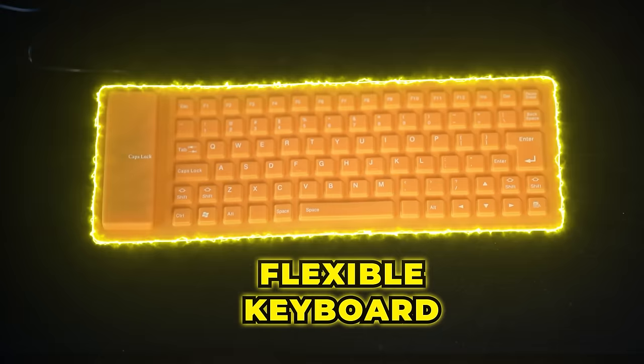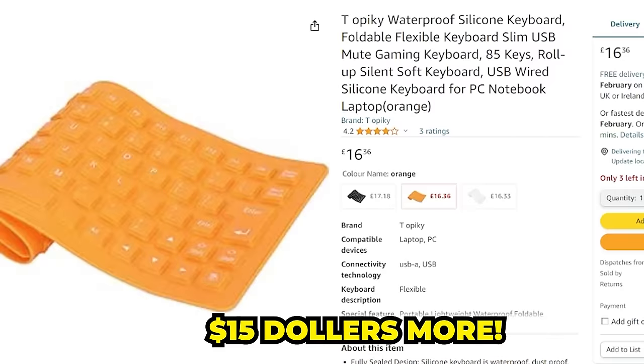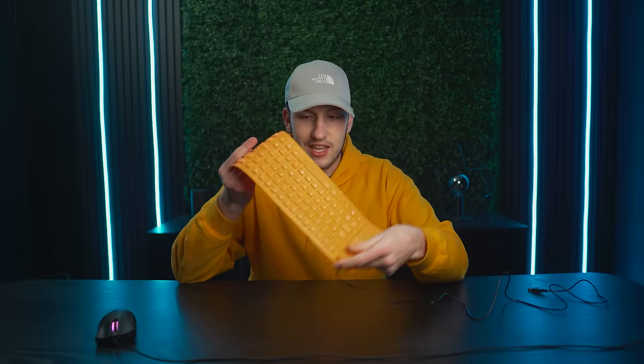Let's start off with the $1 keyboard. Now you can find a keyboard like this online for about $1. However, don't buy it on Amazon because they completely overcharge you for it. Now the reason why it's so cheap is because it's literally like a silicon keyboard. It has some terrible cons — it just feels absolutely terrible.